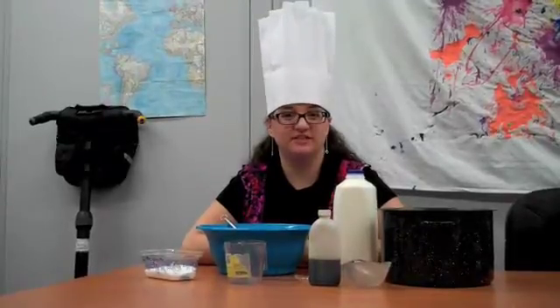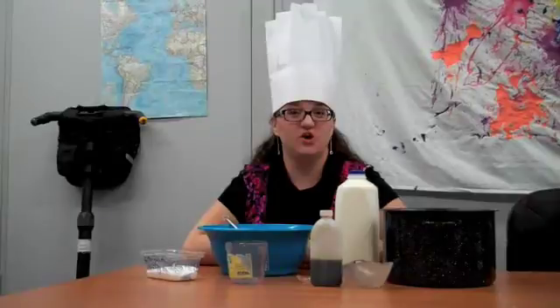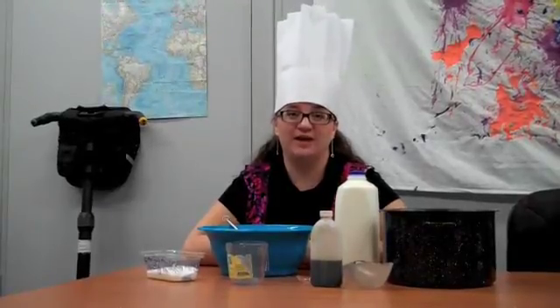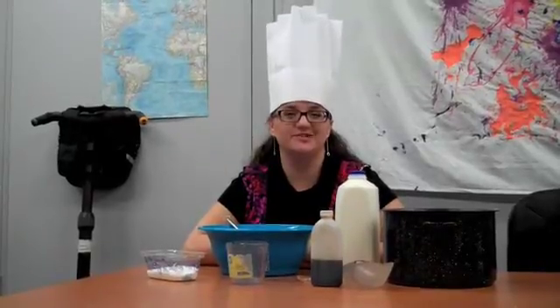Hey guys, it's Brooke from the Science Off Center team. In my farewell video to Science Off Center, we're going to make some snow ice cream. We've been having the snowpocalypse here — I don't know about you guys, but it has been crazy. So we decided to take advantage of the snow and make some snow ice cream.